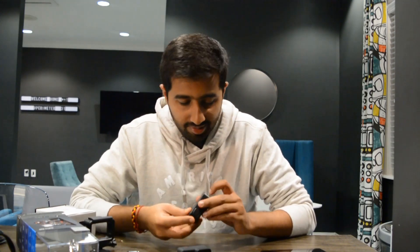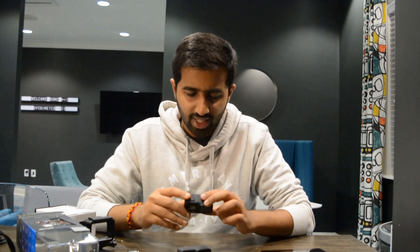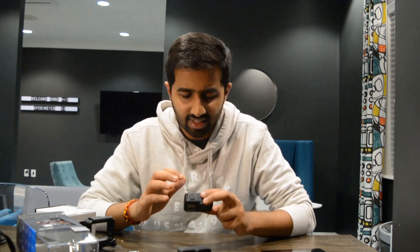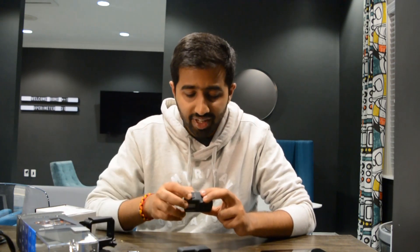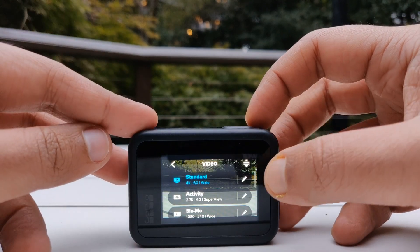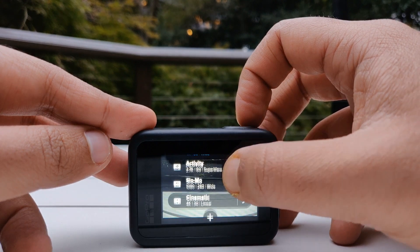Let me just turn it on. As soon as I turn it on, I have these presets that I can see in the video mode. I'll start off with the video mode and then go on to the photo mode and the time-lapse mode. In the video mode, I see these presets called standard, activity, slow-mo, and cinematic.